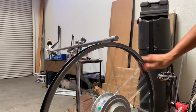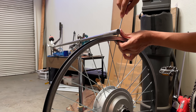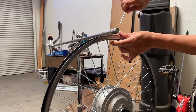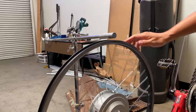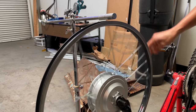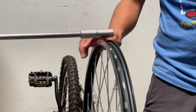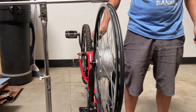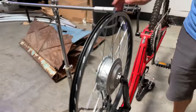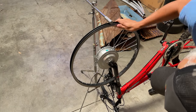Just a couple of spots still need adjustment. We just have a simple stand here to use as a fixed reference point to look at the height. All right, I think we got it pretty close. It's still a little wobbly, but nothing bad — you probably won't be able to feel that at all. It was really wobbly at first; you could see it without a reference.